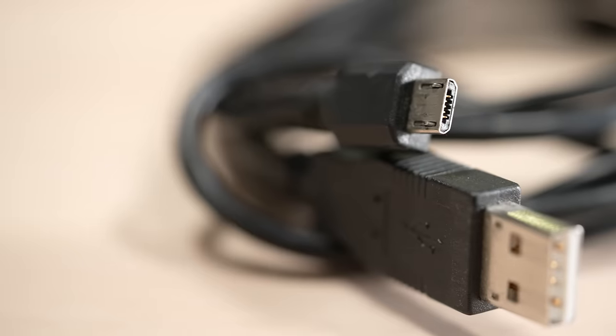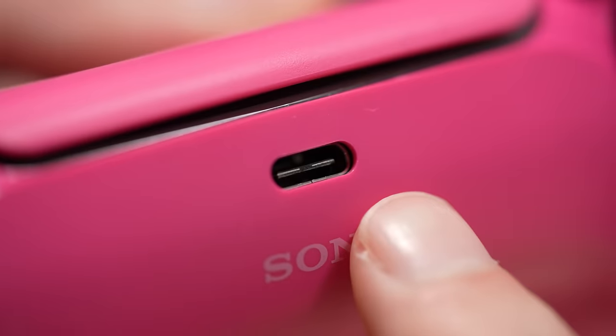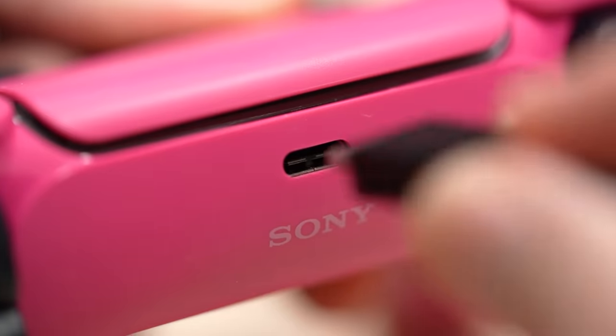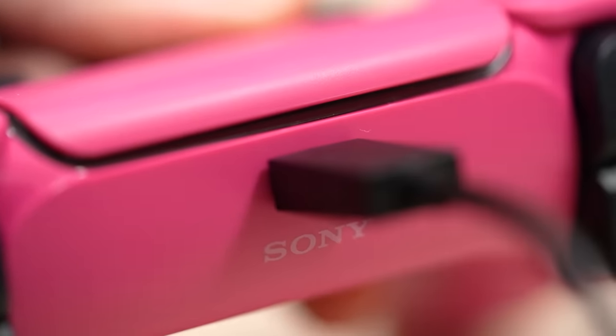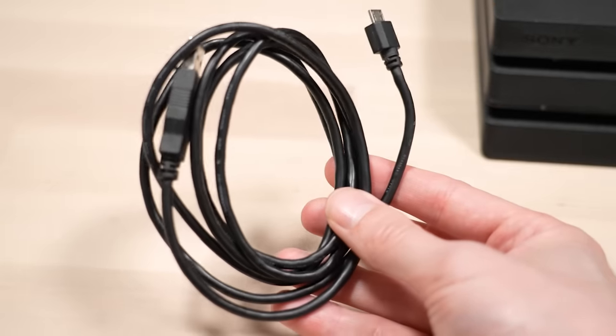In fact, it is very common for these cables to just randomly stop working on their own for no apparent reason. Luckily, the PS5 does not have this problem with the DualSense thanks to the much needed USB Type-C upgrade. So what exactly can you do to prevent excess wear on your controller and unnecessary spending on micro USB cables?